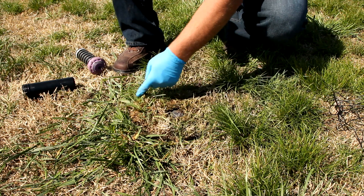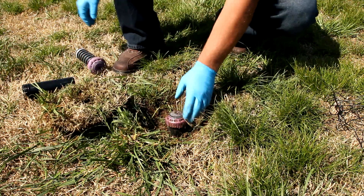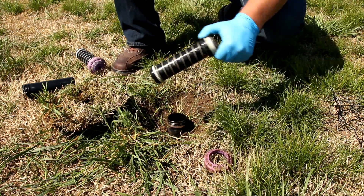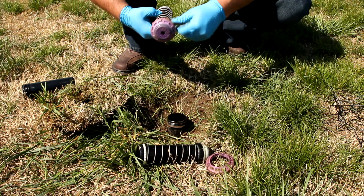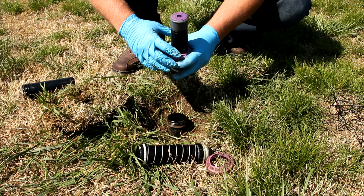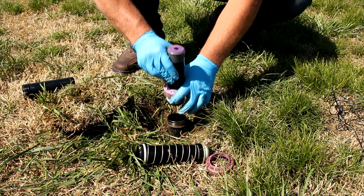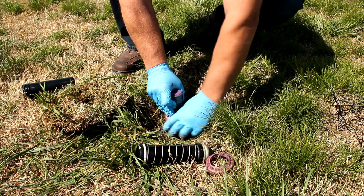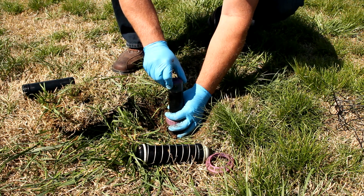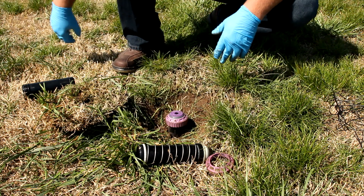On setting your sprinkler head, you may have to dig out around it a little bit with a shovel or hand shovel, then simply remove the plug of grass and set it off to the side. Take the old head out, take your new head, and set it to whatever desired rotation you want. Once you have it set, pull the purple ring down and hold it to where you want it to spray. While holding the head up, screw the purple ring down so your sprinkler head doesn't move and stays in place at whatever degree of rotation you wanted. And that's how you set a sprinkler head.